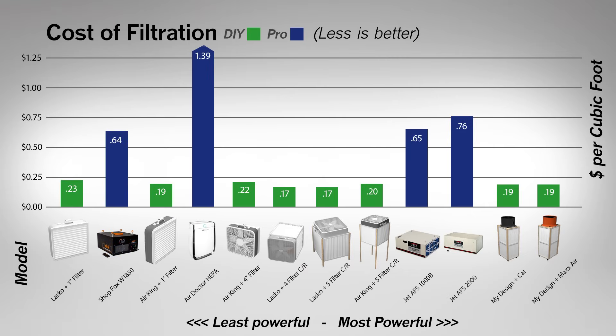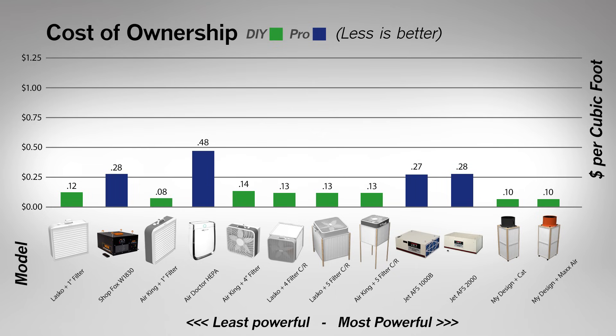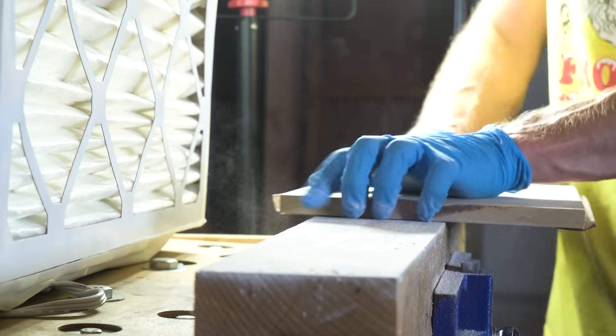Do keep in mind that 2-inch filters are quite a bit more expensive than 1-inch filters. Talking about expense, let's look at performance versus price for all these models in dollars per CFM. I also calculated how much each would cost you over four filter changes, or about two years of use.